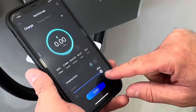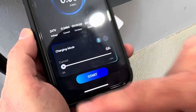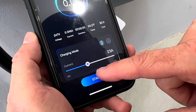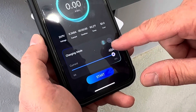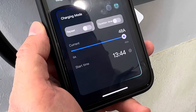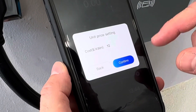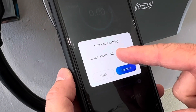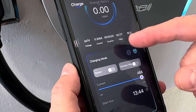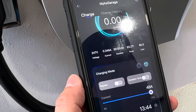Another cool thing in the app is you can control the current — all the way from 6 amps up to 48 amps — so you can choose how quickly you want to charge the car. If you want a slower charge overnight, you could set it to 25 or 30 amps. There's also a schedule button where you can set start and stop times, so you can charge overnight and take advantage of off-peak electricity costs. Finally, you can set your kilowatt-hour cost — I pay 12 cents per kilowatt-hour — and the app will track the total cost of each charging session and your monthly charging cost.